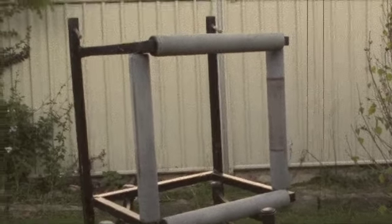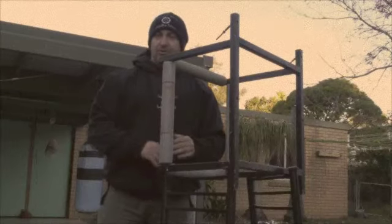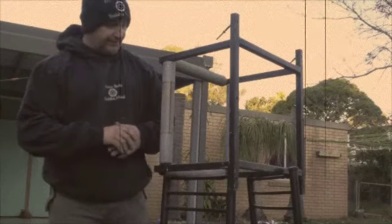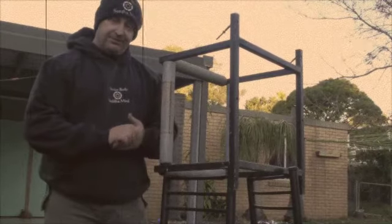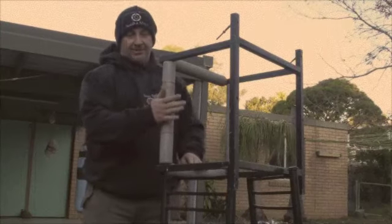Four gate or four door grinding dummy. Hi guys, so this is the Sae Mun Zhaong, which is the four door dummy that I created back in the mid 1990s, and the arms spin.